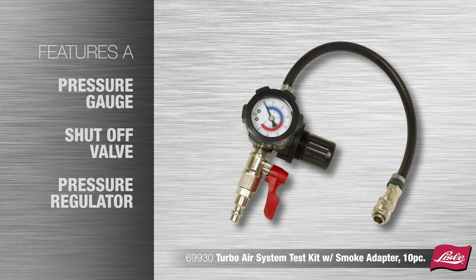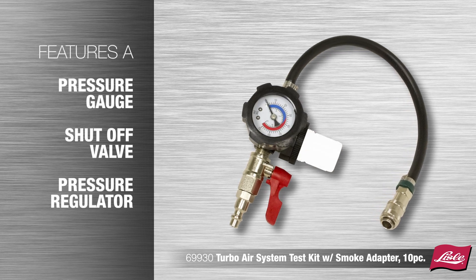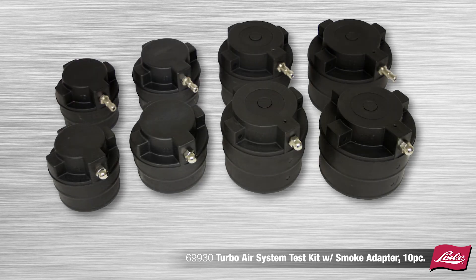Features a pressure gauge, shutoff valve, and pressure regulator. The kit includes four pairs of stepped adapters to fit most turbo systems on light duty trucks and class 7 and 8 semis.